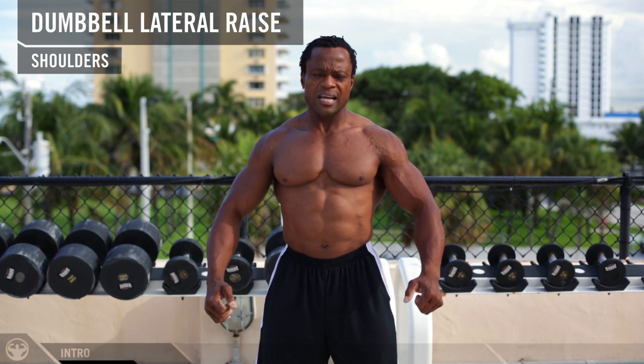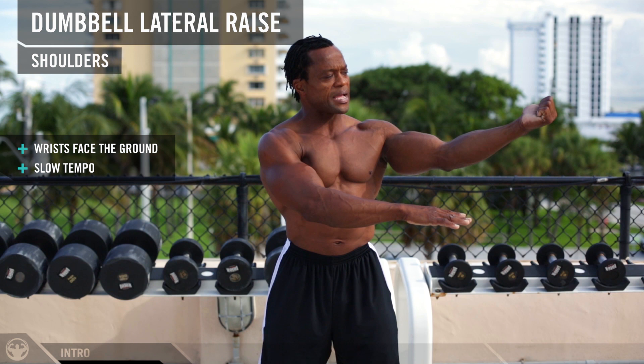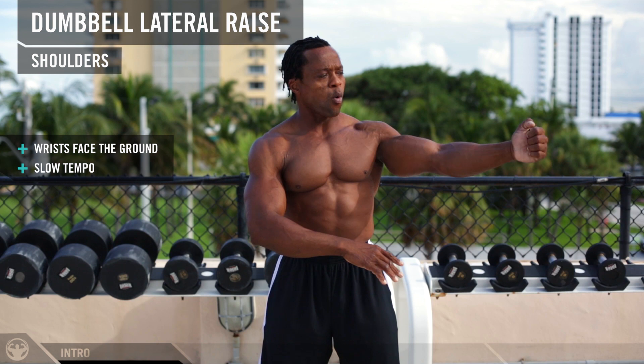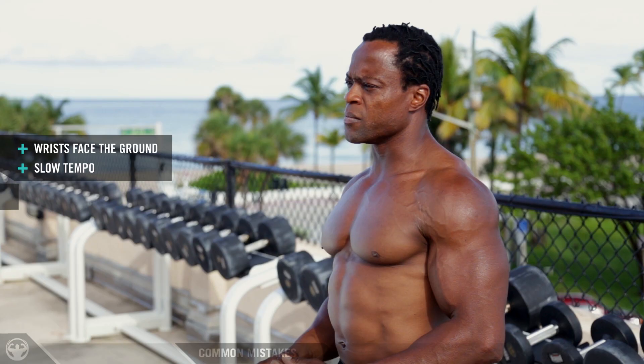With this exercise, the one basic thing you need to remember is control — moving slowly up to the top and making sure your wrist is facing the ground at all times. You always want to keep your wrist facing down. The reason why your wrist needs to face down is to keep the load on the muscle, because the load is coming from the bottom to the top. Once you turn your wrist up, you're changing the load and you're going to use your forearms and your biceps more than your shoulders.